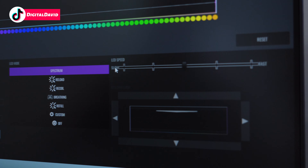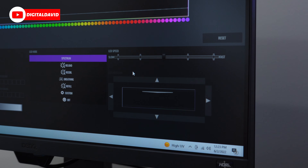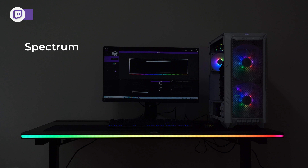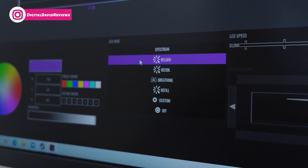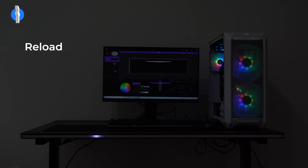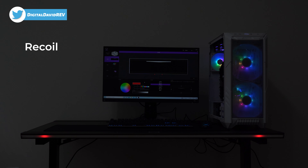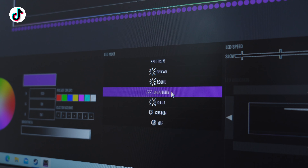We also have LED speed and direction adjustments depending on the setting. First up is Spectrum — it looks really nice, definitely my favorite effect. Next is Reload — you can see what that looks like and choose different color options. Then there's Recoil, which has two balls of light moving back and forth along the desk.